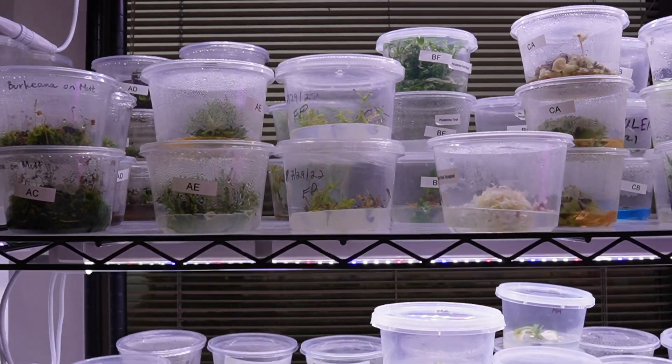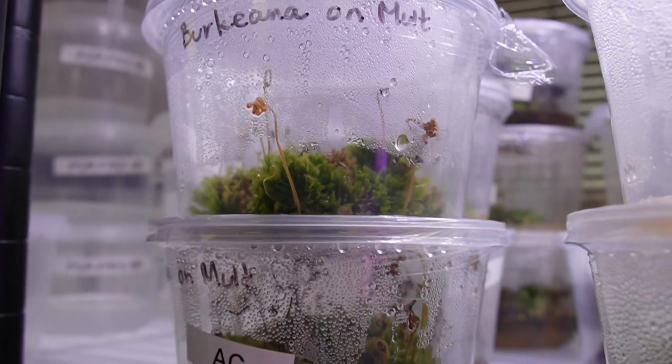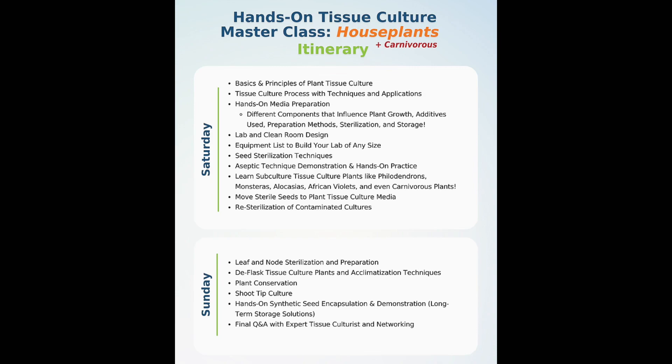Hello, Plant Cell Technology subscribers. I'm Lore from Plants and Jars, and today I want to tell you about my experience taking the Plant Cell Technology Houseplants and Carnivorous Plants Tissue Culture Masterclass. The class that I went to was two days over a weekend in Washington, D.C.